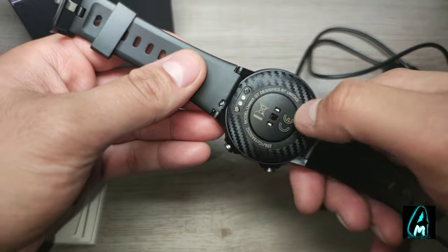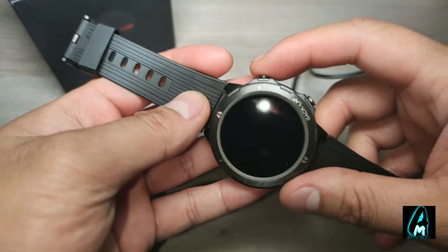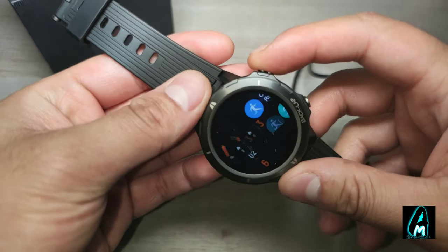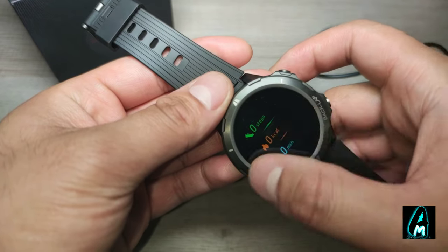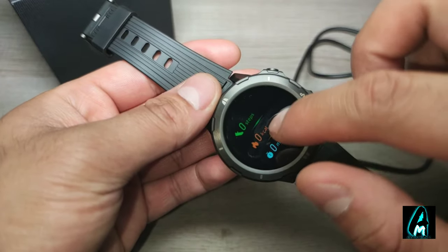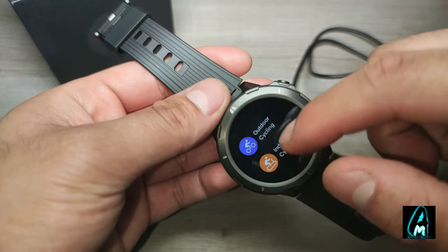It has the charging port here and the heart rate sensor on the back, along with the model number. It has one button for going back or switching off, and another for changing settings — or you can just touch the screen and swipe through. The touch sensitivity is brilliant and it operates very easily. The screen itself looks really nice and doesn't appear pixelated at all.